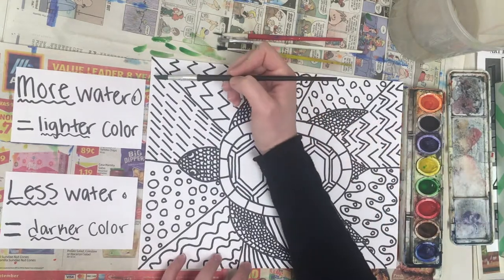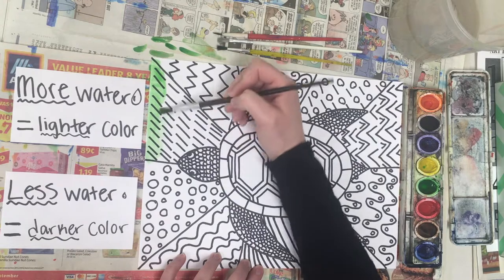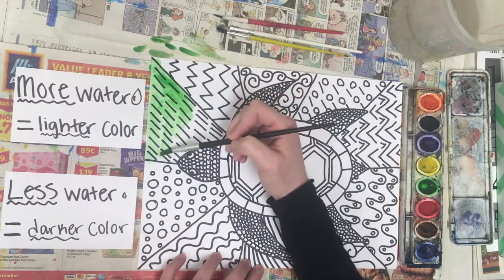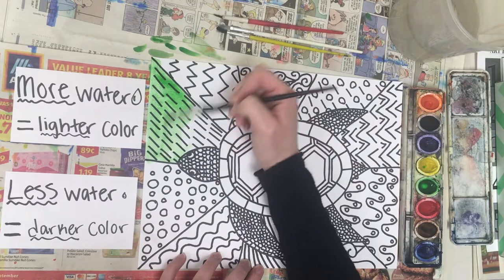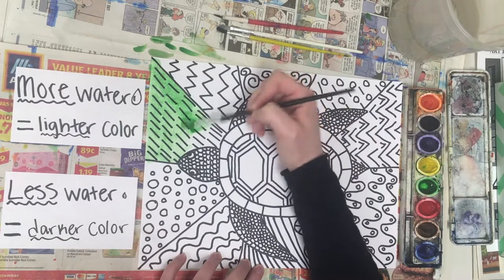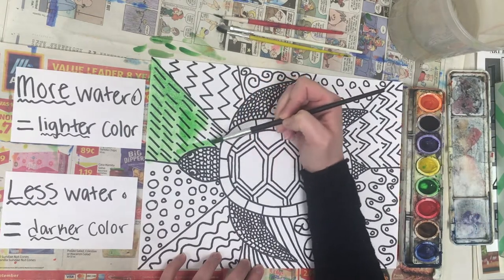Watercolor is also nice because you can layer the colors — you can blend and mix. You want to make sure you're picking colors that are next to each other on the color wheel. If you go across — for example, green is across from orange on the color wheel — that's going to make a murky brown color. So try to avoid mixing colors that are opposites on the color wheel.